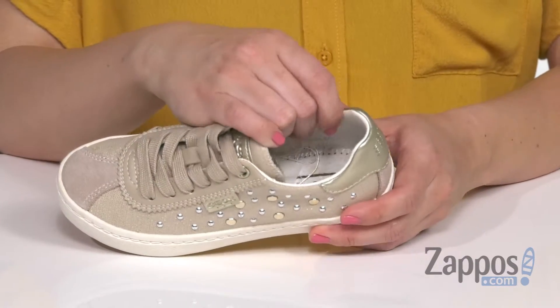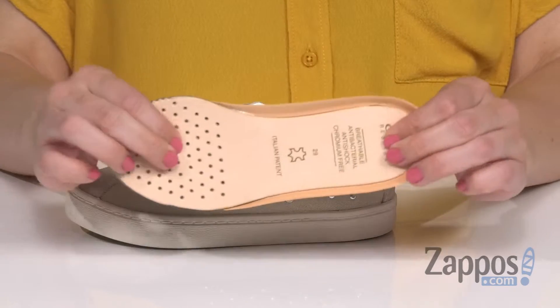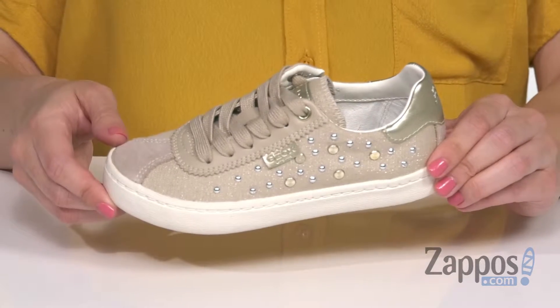Inside is going to give you a breathable lining for more comfort, and you've got a removable footbed as well that's breathable and nicely cushioned. It's got some good flexibility to it, and it's all on top of a rubber outsole. Comfortable shoes that are still cool looking — have them show off these cool ones, they're from G-OX Kids.